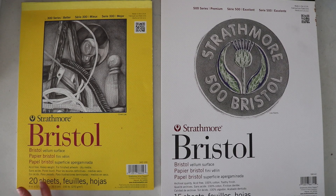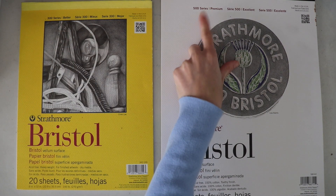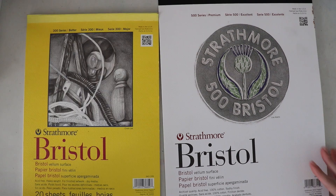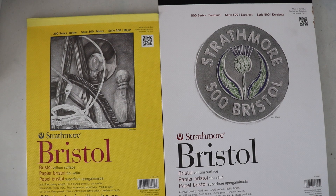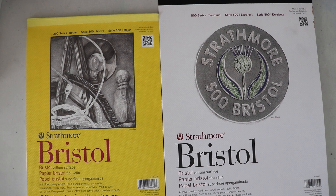I'm looking at the differences between these printed on the front. Up here it says 300 series - better. This one says 500 series - premium. Bristol vellum surface, they both say that, but the 500 series says it's 100% cotton, which we all know as artists is a really good sign. I've already taken a look at this one and what's really interesting is that the paper is actually less toothy and has less texture than this one. So I've actually started a sketch on this paper and we can compare the paper to the 300 series one.